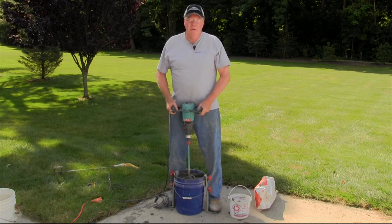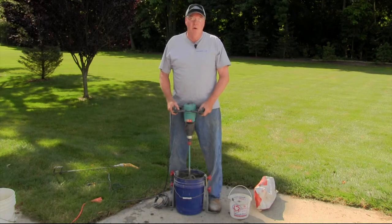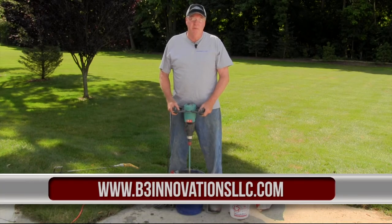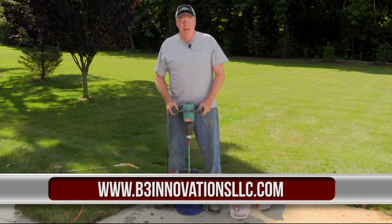You don't have to go any further — look right here. This is the B3 mixing bracket, soon to be available throughout North America at construction supply houses everywhere. Or look on our website at www.b3innovationsllc.com.